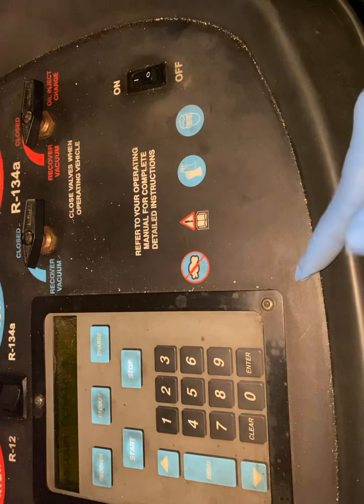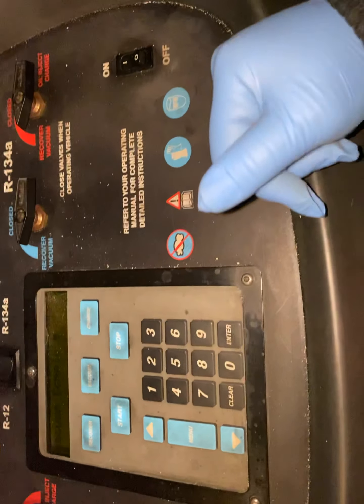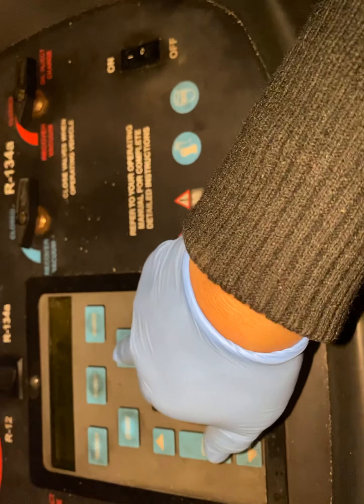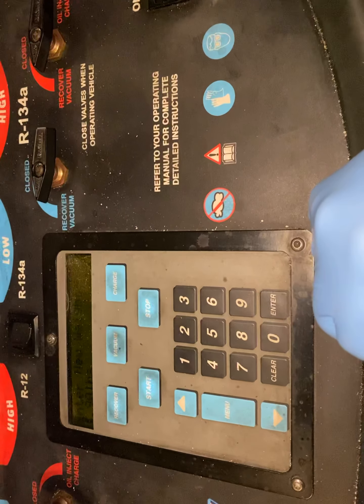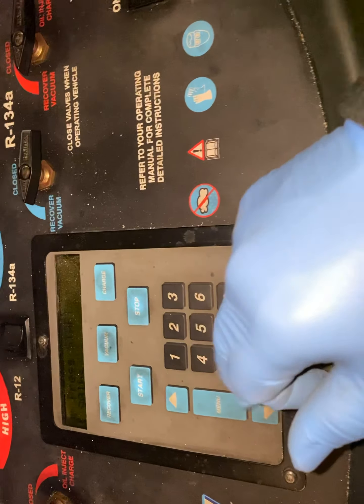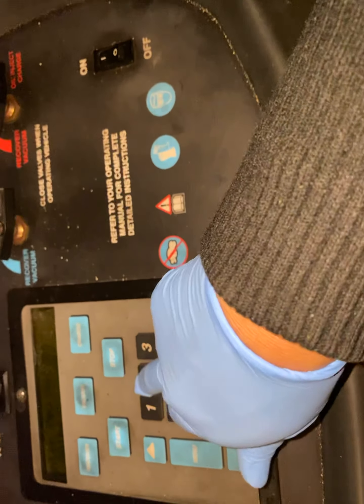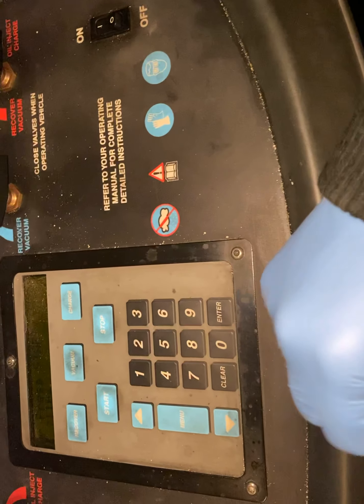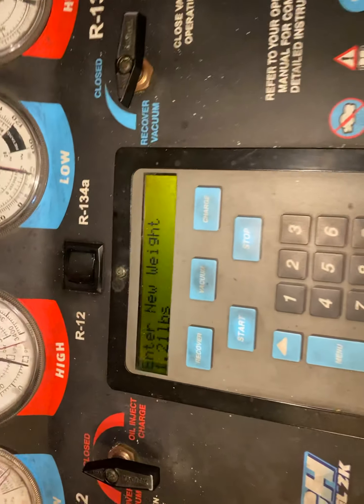Now our vacuum is complete, so we're going to charge back 1.21 pounds, which is 19 something ounces. Let's go ahead and set the charge amount to 1.21 pounds — there we go.